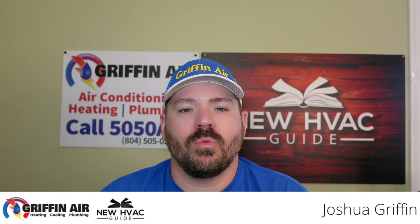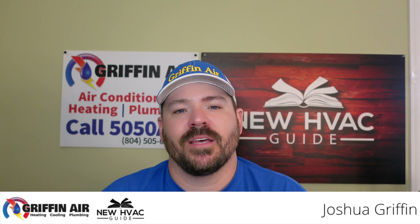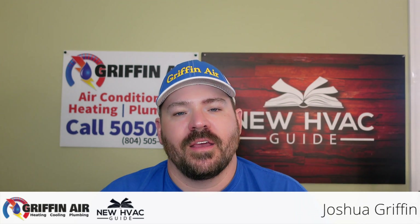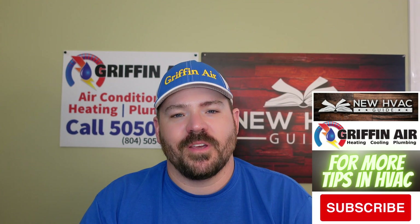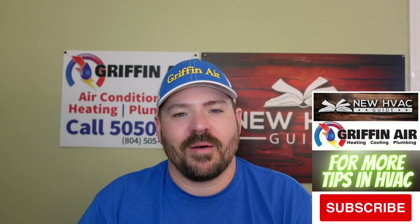Hey guys, in this video we're going to talk about the recovery mode on a Honeywell T6 touchscreen Lyric thermostat. If you love kittens, popsicles, or chubby guys that do heating and air videos, please click that subscribe button.